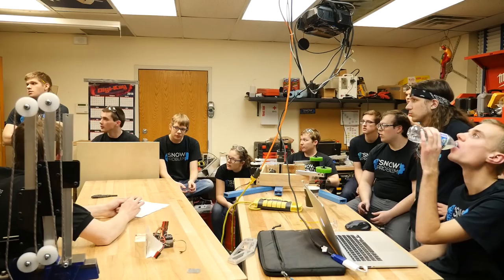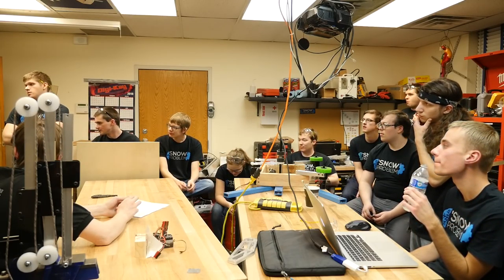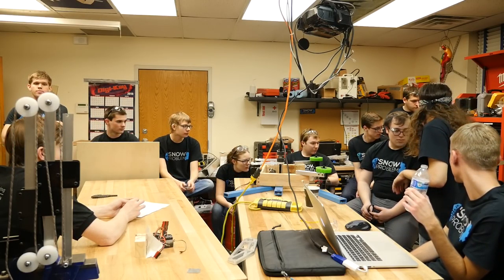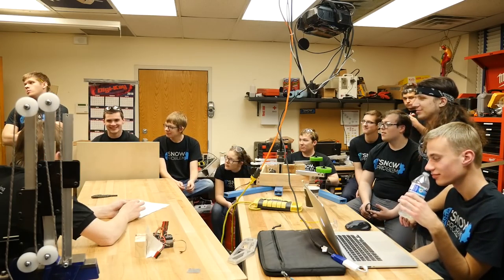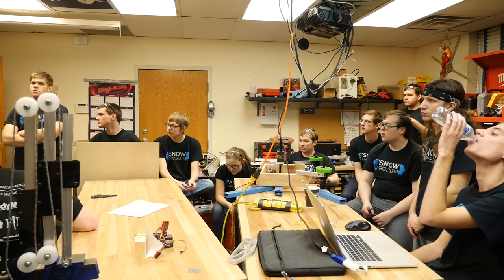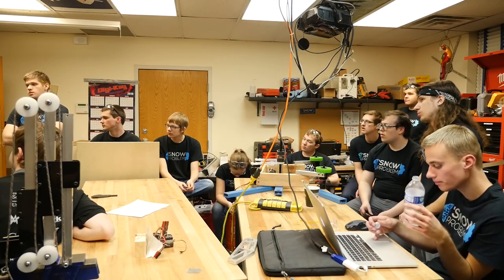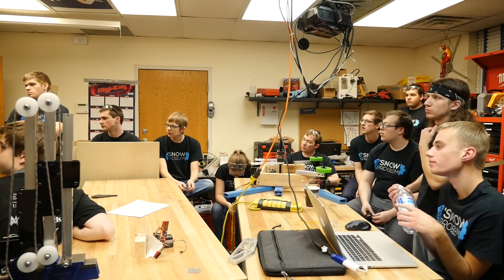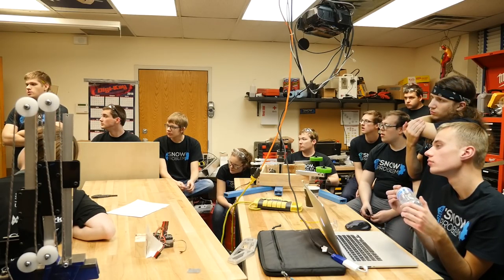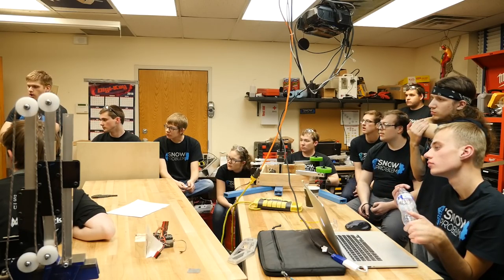For the wheel shooter, right now we're getting about four and a half feet with bag motors. If we wanted to continue, we could use 775 Pros as well as some pre-ramp motors to bring it up to speed before hitting the more geared-up ones. I think we could hit seven feet without too much difficulty with all that, but it's got a long way to go.